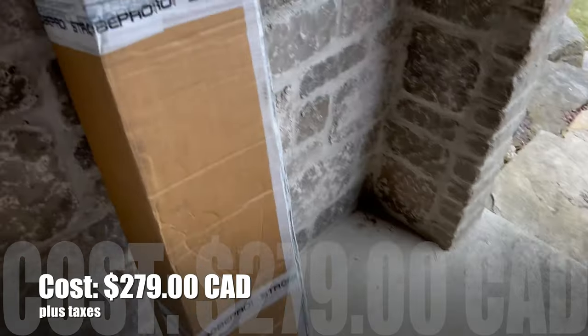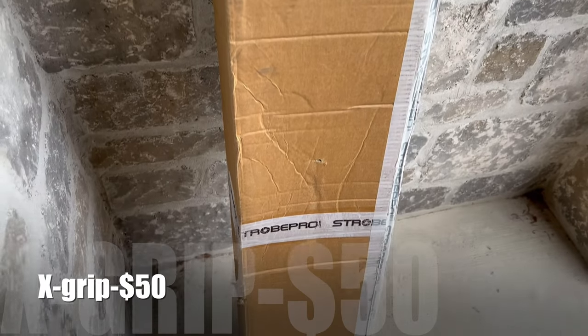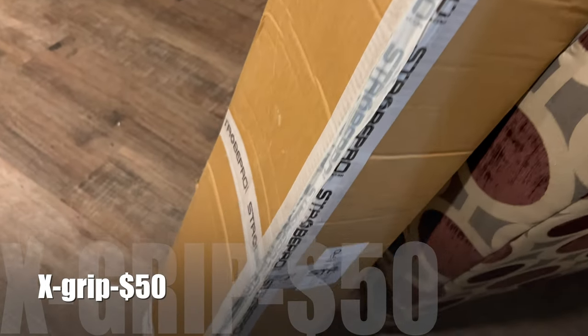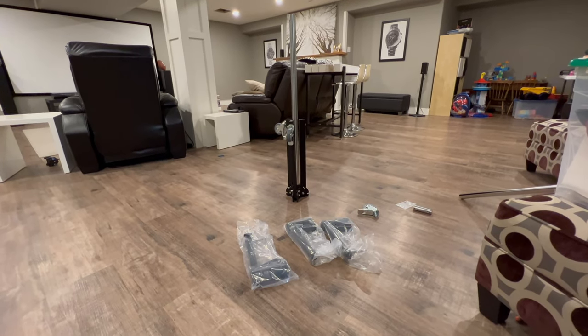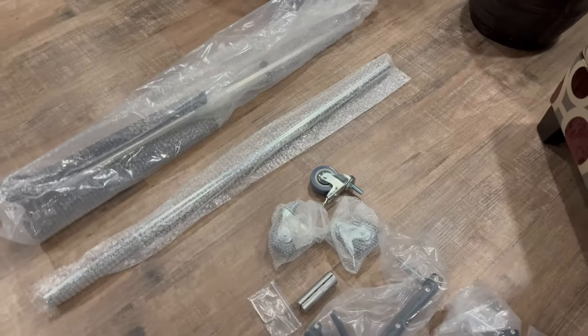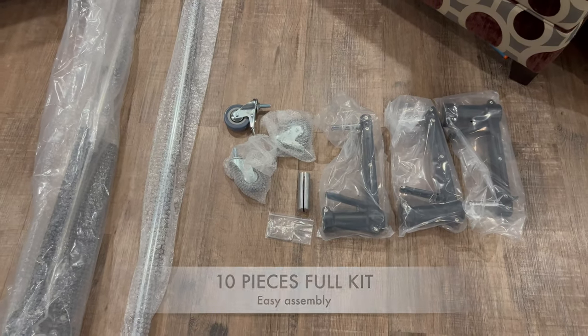The Strobe Pro Pistol Grip Light Stand is an excellent bargain at $279 plus applicable taxes here in Canada. There's also an option to buy extra pistol grips if you need them for your particular design. It comes in several easy-to-assemble pieces made of strong steel and metal. It's a no-brainer — this stuff is easier to put together than one of my kids' Lego kits.